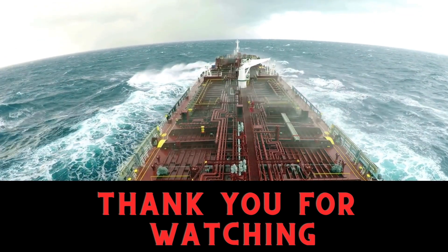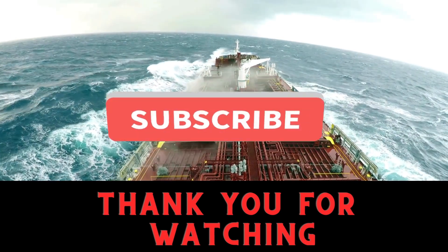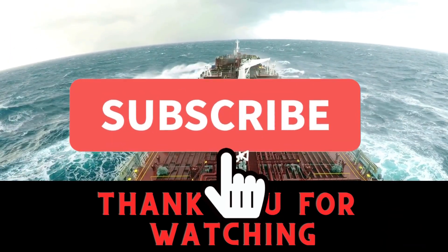This completes our video for connecting rod bearing overhauling. If you like the video, do share, subscribe and click on the like button.